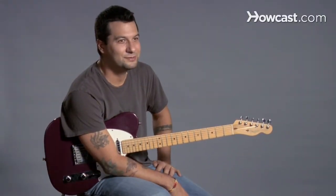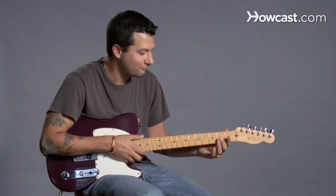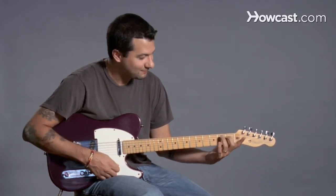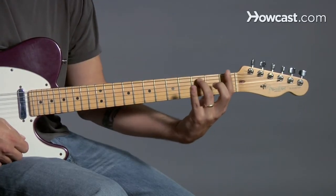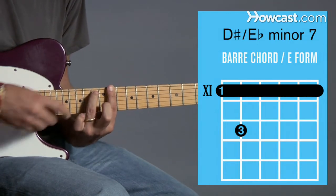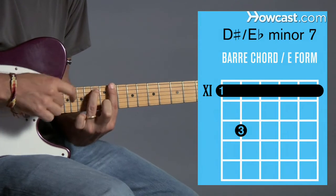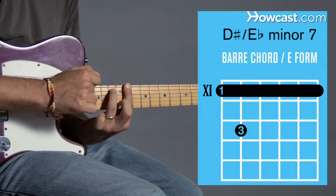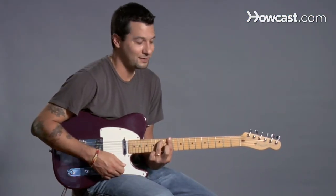We're up to Eb minor 7 or D sharp minor 7. We're going to use the same process as before — take Em7 and flip that around so the first finger is more comfortable to make the bar, and bring it all the way down to the 11th fret. So here at the 11th fret with the bar, ring finger on the 5th string at the 13th fret. This turns into D sharp minor 7 or Eb minor 7.